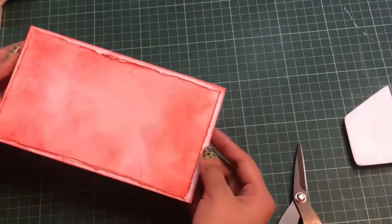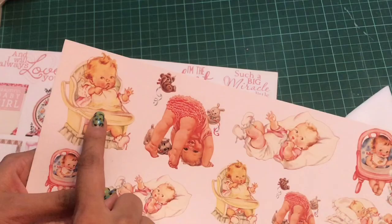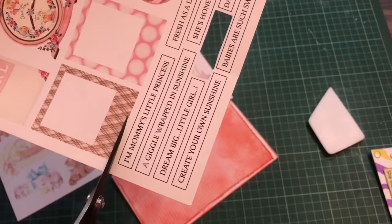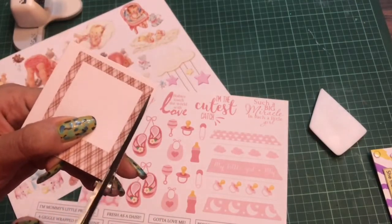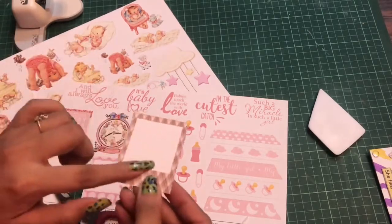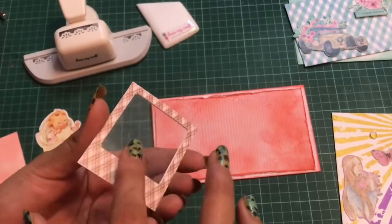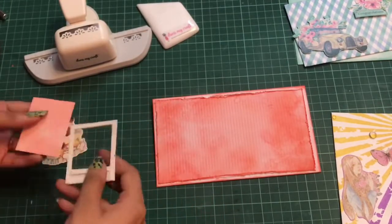Now I'll take the Charming Baby Girl motif sheet and cut out a motif from the first sheet. From the second sheet I'll trim off another motif to make a shaker element with a window — I trim off the edges, cut out the inside to make the window, then adhere the Dress My Craft acetate sheet and use Dress My Craft 3D foam tape. Here you can see I've done fussy cutting of the motif and created the shaker element using the acetate sheet.